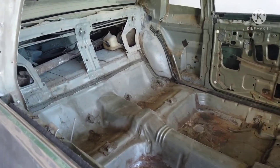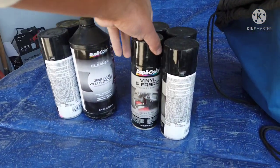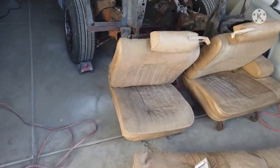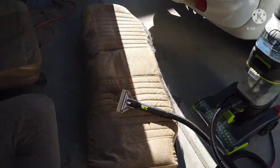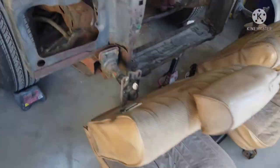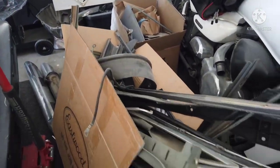Took the seats out, all the interiors out, and started prepping all the trim pieces and seats for paint. Starting by shampooing the seats, cleaning those up, using vinyl and fabric paint to clean everything up. After the seats I'll come back and pull all the trim pieces out of this box and start cleaning them all up and prepping for paint.